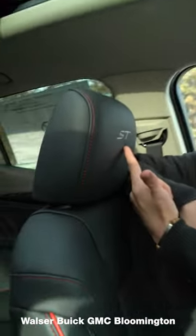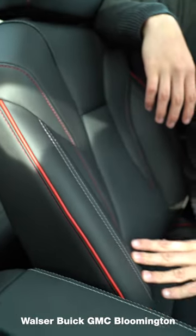In the Buick Envision ST model, you'll notice right up here it does say ST with your red stitching, red piping, and white contrast stitching right here. Makes for a really nice interior.